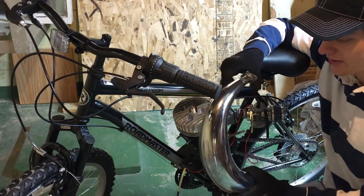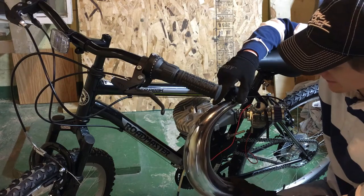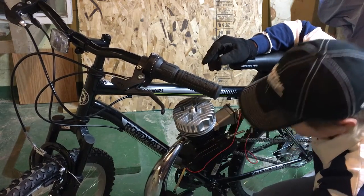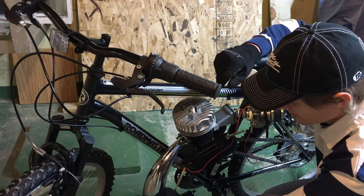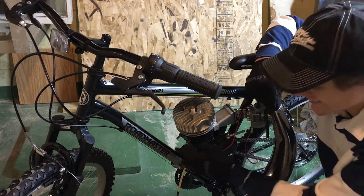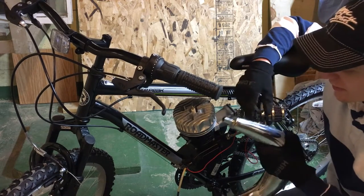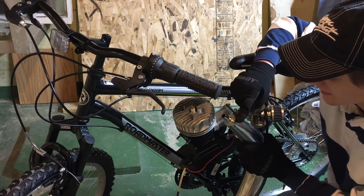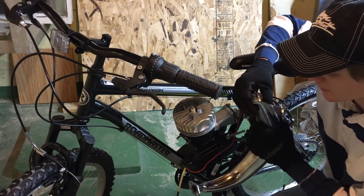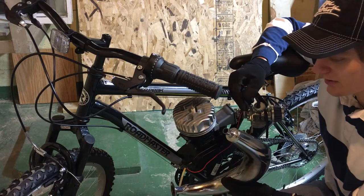All right, so expansion chambers — they're pretty cool. Pretty much the cheapest and quickest performance mod that you can do for a two-stroke. Basically, simple as it gets. Two bolts, that's all there is to it. Except we can never do things the easy way, so we're going to go ahead, take those studs out, put in some heavy duty studs, and then go out to the shop and cut the end of this off so we have a little bit wider exit port, so it'll more closely match the intake. So more power, more noise, more obnoxiousness.